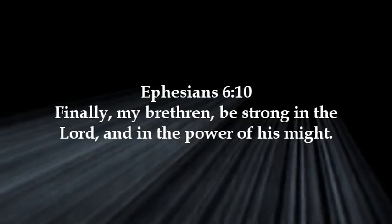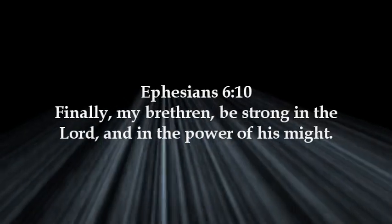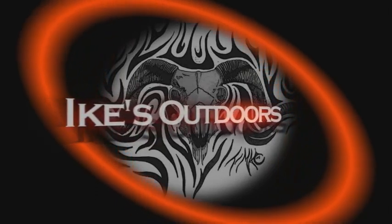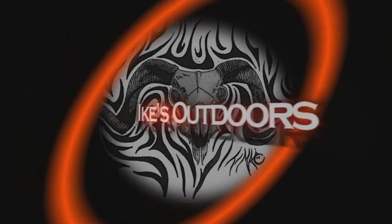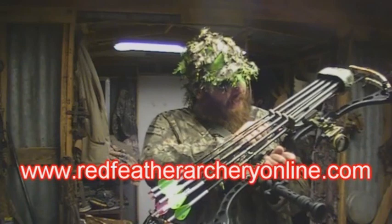I'll see you next time. Special thanks to www.ikesoutdoors.com, your go-to for product and bow reviews. Red Feather Archery, home of the Talon — visit them at www.redfeatherarcheryonline.com for all your broadhead needs.